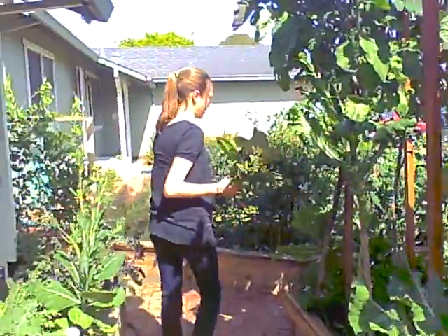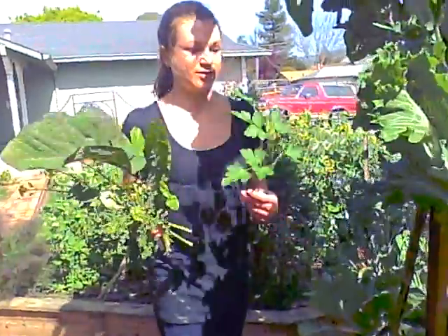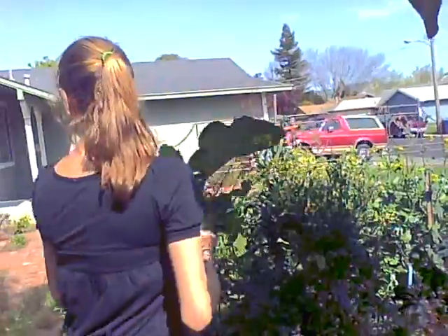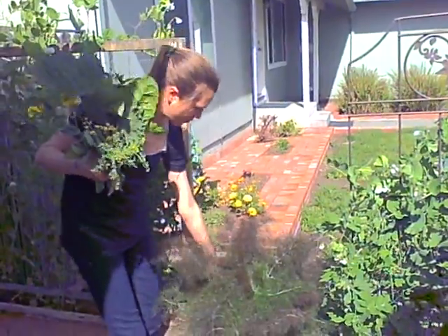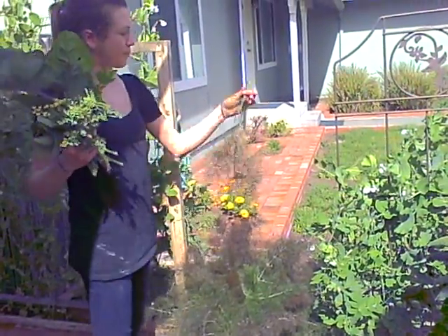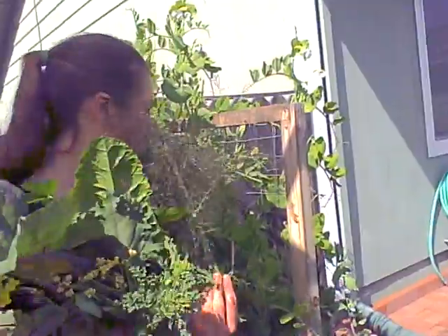I usually pick a lot of different things and make a medley. Here's a big piece of parsley — these things are growing like out of proportion. Another favorite thing that some people don't know you can juice is fennel anise flavor. You can just take the stalk from the bottom and put that through your juicer and it makes the coolest flavor. I love juicing these, they smell so delicious.